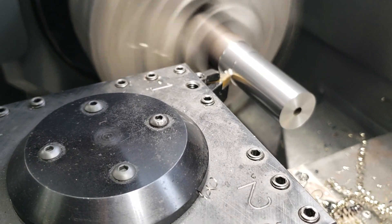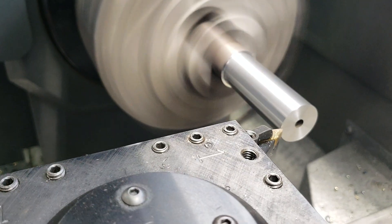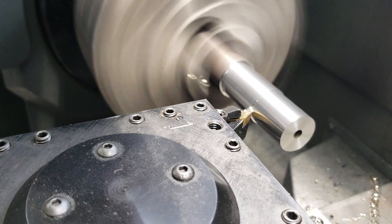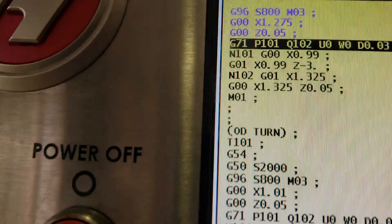Okay, I'm doing another test. I've got things set up, and now I'm finally breaking chips. I'm doing a 0.015 depth of cut, but I bumped it up to 800 surface speed.